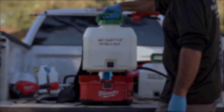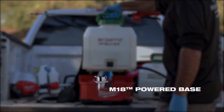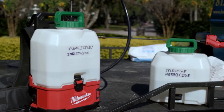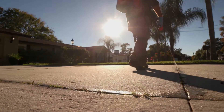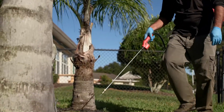The removable tank design isolates the pump, hose, and wand, separating wearable components from the M18 Switch Tank powered base. Add on, interchange, and replace tank assemblies to eliminate cross-chemical contamination and deliver lower cost of ownership.